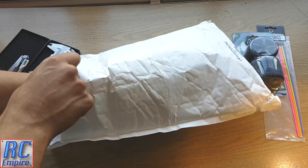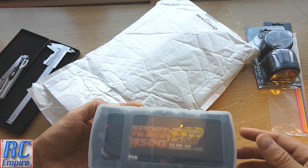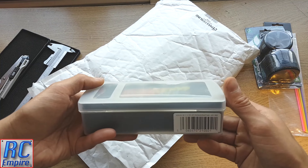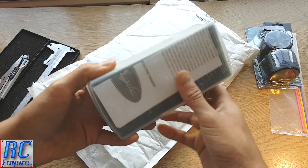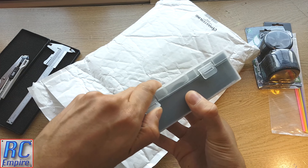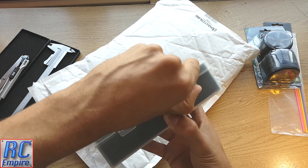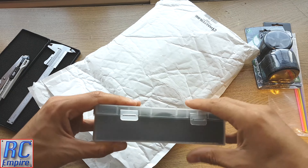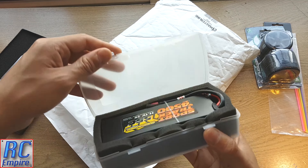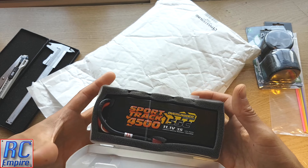Next we have our battery. This is the first time I have bought a battery delivered in a hard case, and this is literally the biggest battery I could find to fit in our car. I will be going through all the measurements and specs of this in detail and fitting it to our car, so keep an eye out for that. As you can see, it is an Overlander Sport Track 4500mAh 3S LiPo.